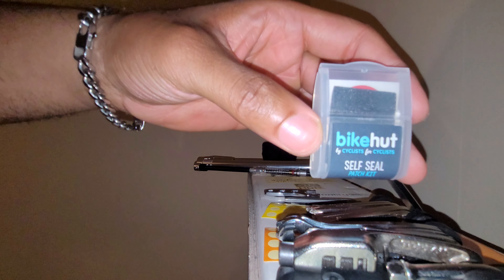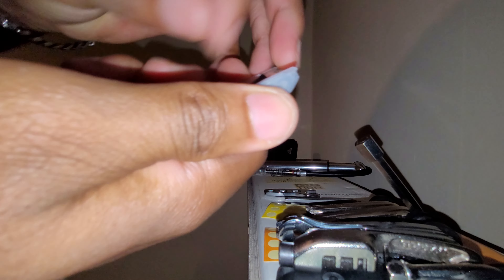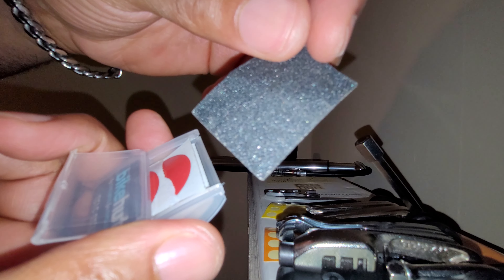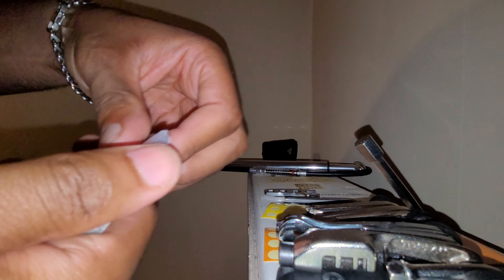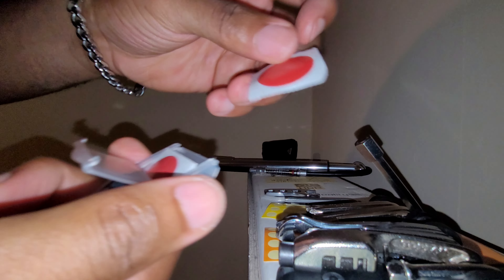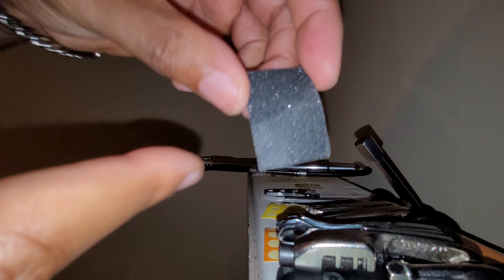I carry these bike patches from Halfords — they're self-seal and I've been using them for years because I just don't want to be sitting there with glue and patches. I just want to get going and pump, then deal with the rest when I get home. All I do is peel it off and put it onto the inner tube. Make sure if there's a seam line on the inner tube, you smooth and file it down first, because if you put a patch over that line the air will just leak straight through.